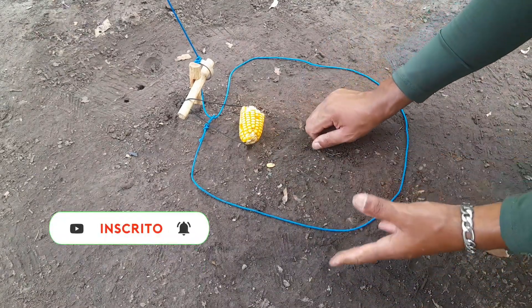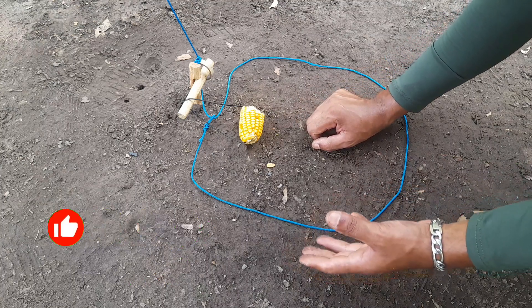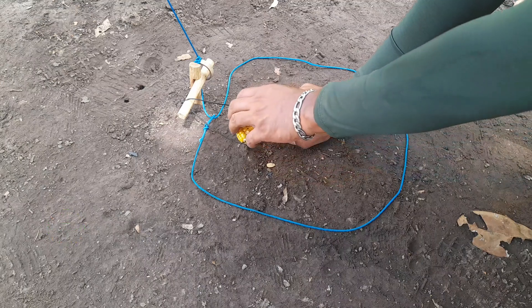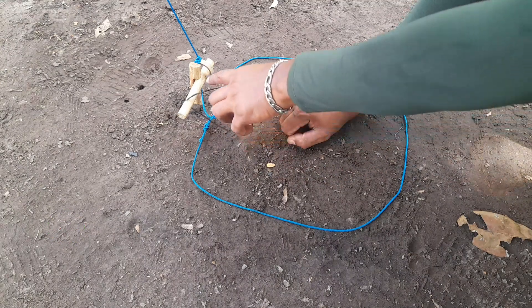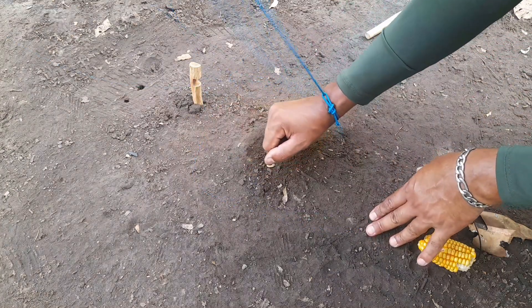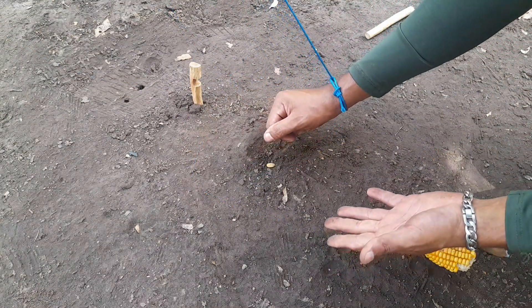Então vamos para o desarme, que é o mais importante, que é o que todo mundo gosta. O animal vai vir aqui, colocou a pata, com a boca ele vai puxar, vai estar soltando o gatilho. Olha só a simplicidade — aqui já teria a caça para se alimentar.